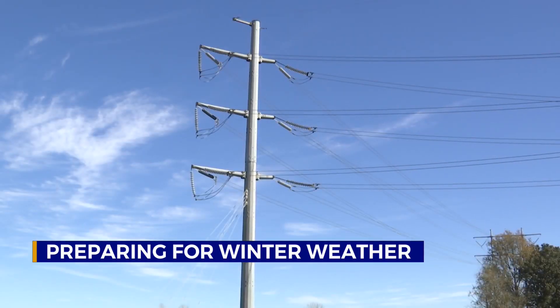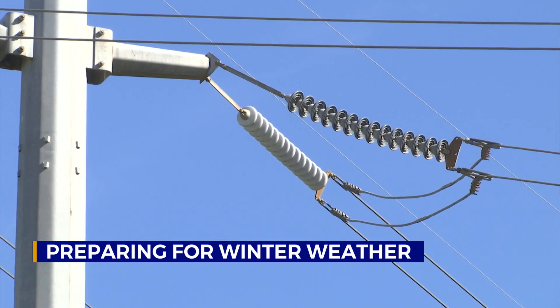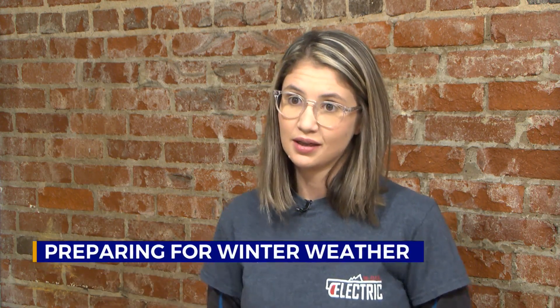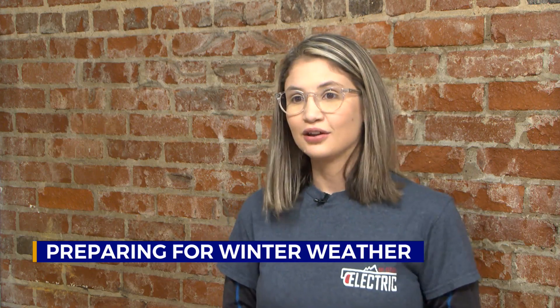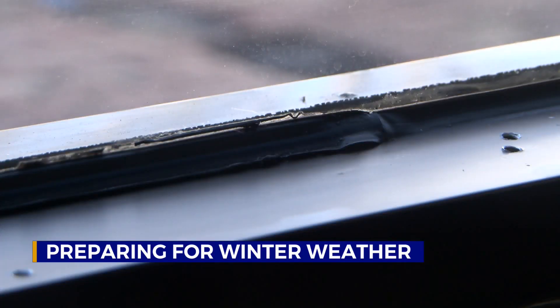With high winds expected throughout the day Friday, check for trees that hang over or near your power lines. When it's on your property, it's your responsibility. With the high winds coming this weekend, those tree limbs can knock your service out, so you might want to trim those tree limbs a little further away from your power lines.